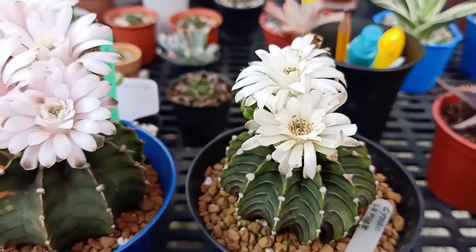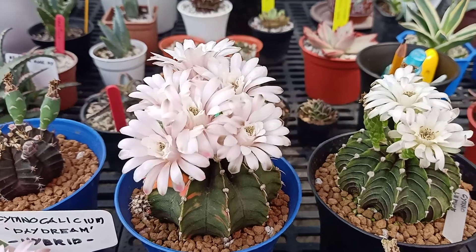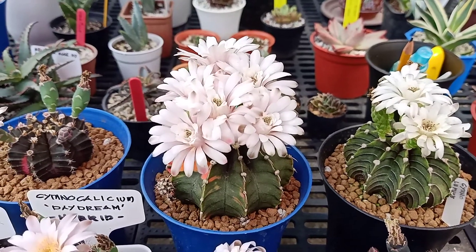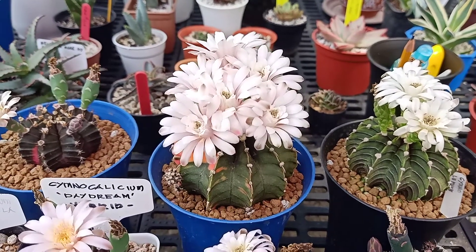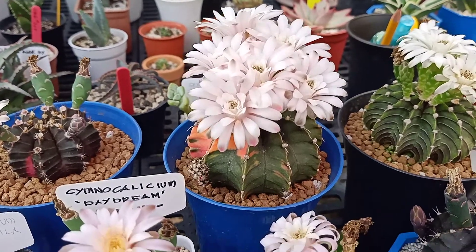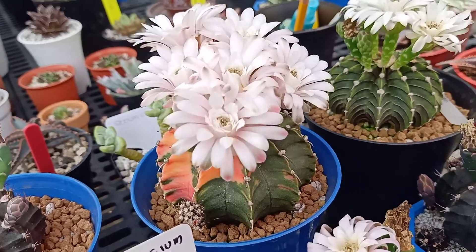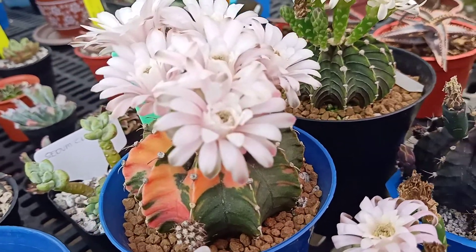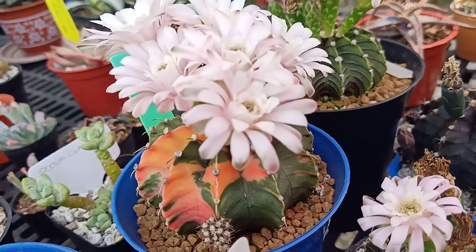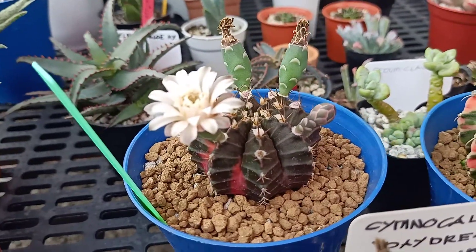This one here in the middle is the most gymno with flowers. This is an AlbiPure hybrid, it's variegated, as you can see there. And the last one here is a variegated gymno.